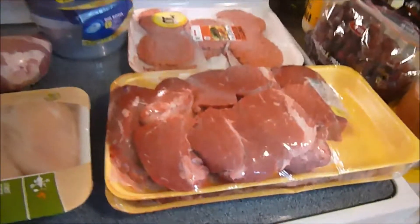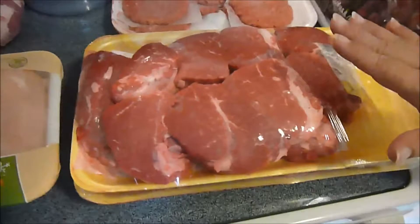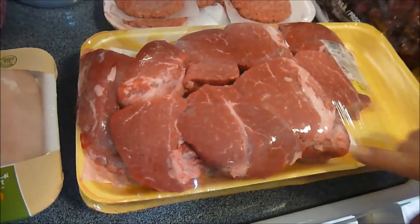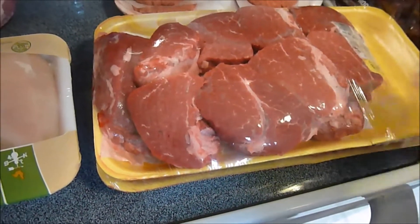Janita has gone to the store again. I know it seems like we do a lot of shopping, but she just went and did a Kroger haul. Let me show you what she got. We have some beef tenderloin — it was on sale, so she picked some up and had the butcher cut it.